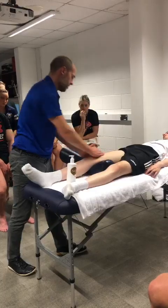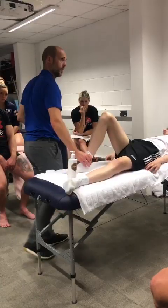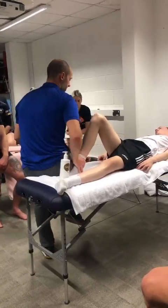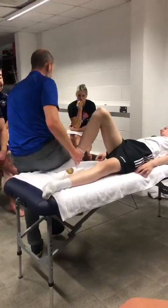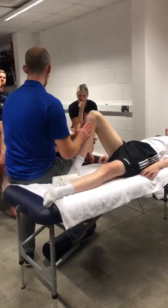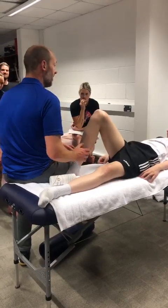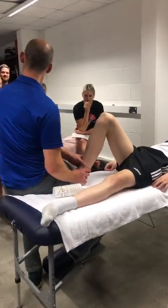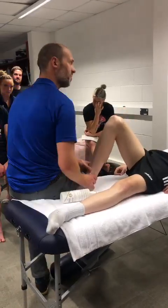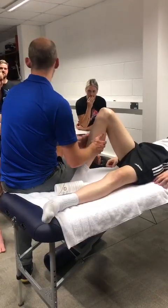Did you do this position with the quadriceps? I sit on people's feet. If you sit on someone's foot, get consent to sit on their foot, because you are sitting on their foot. A lot of times when I sit on people's foot they move their foot out of the way, but I want to sit on their foot — essentially to stabilise the lower leg.